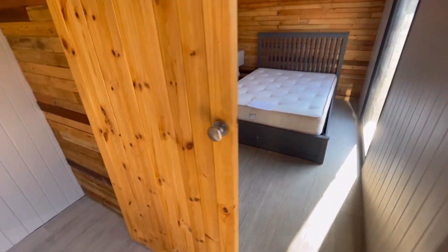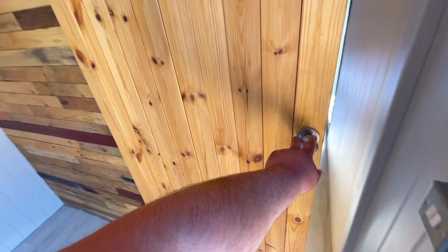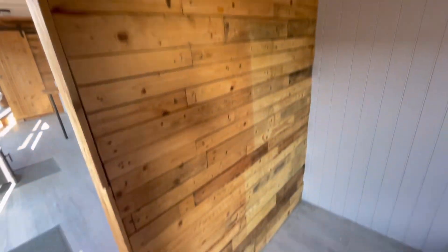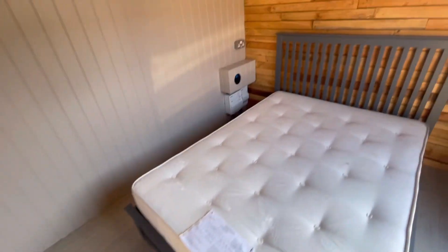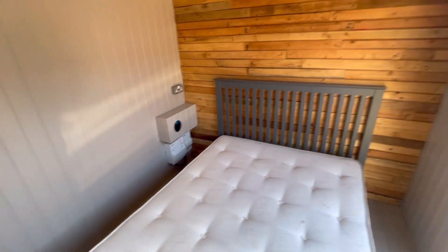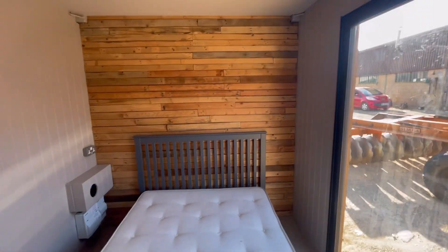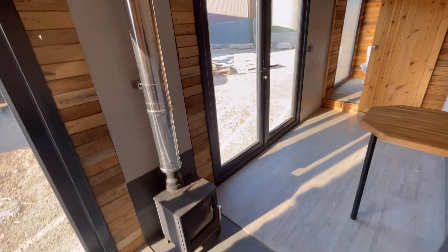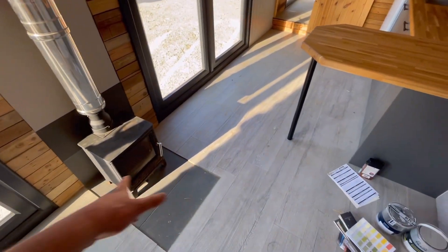This is the bedroom with a wooden sliding door — very nice, saves room. You've got your mains power in over there, and this is where your sofa will be. There's a nice little wood burner — still got to put the top on, because I take it off for going down the road so it doesn't hit the trees.